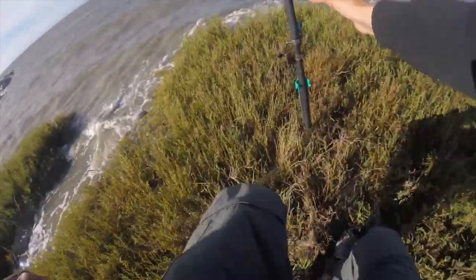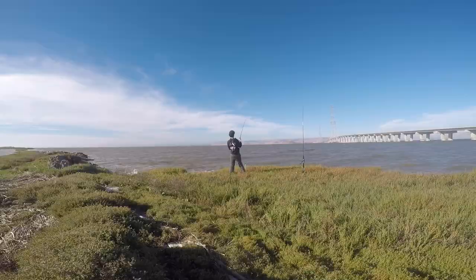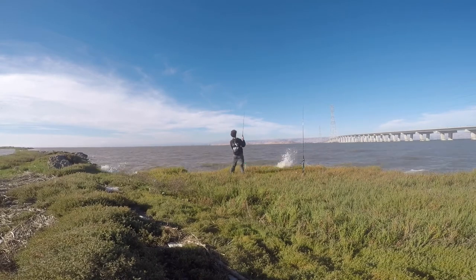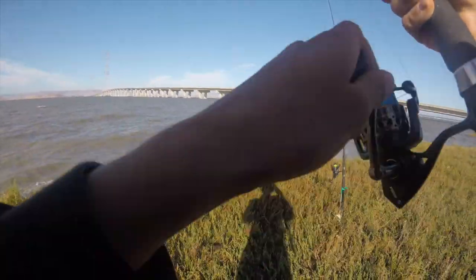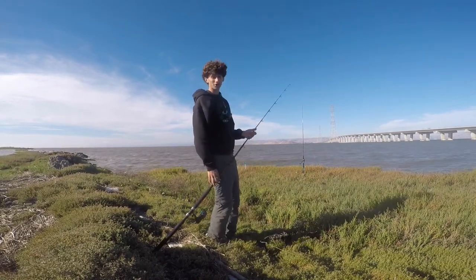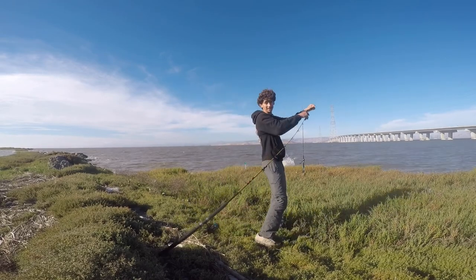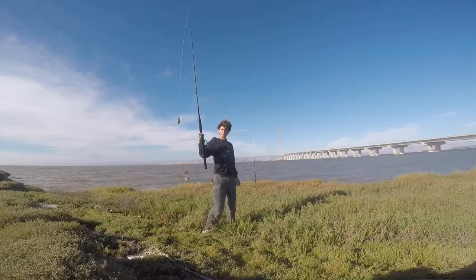Fish on! Something just took the bite — come on! Oh no, my line snapped. I don't even know how that's possible. My line just snapped on that hook set. That hurts, not gonna lie. But good sign — that was like 10 minutes in. I'm gonna get this right back out there. Let's try this again.